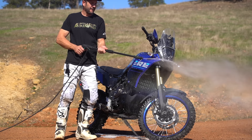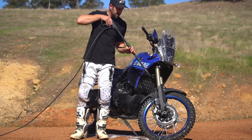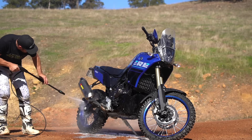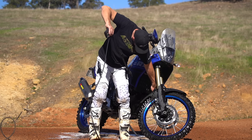Back to full pressure now — full blast. Remember what I said about the seals: it's all about the angle. Look how far I can pull that out — get those grass seeds out.